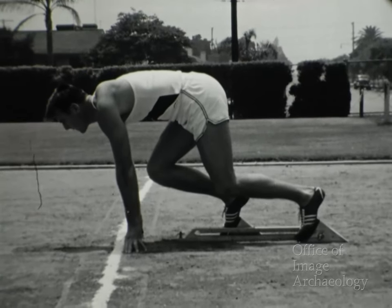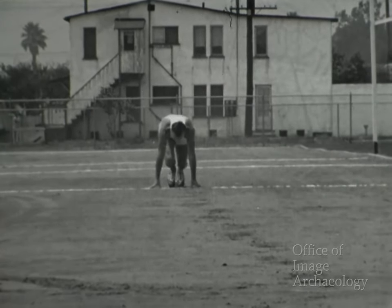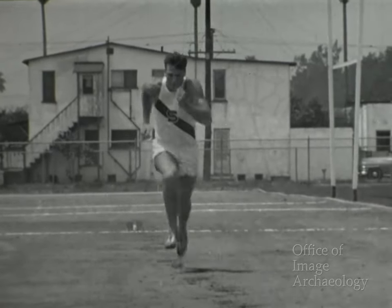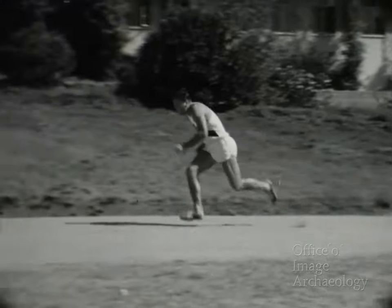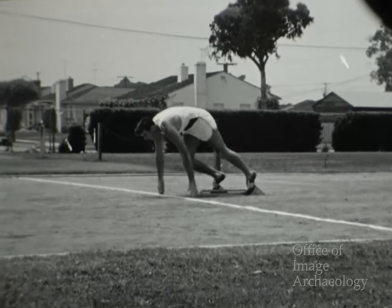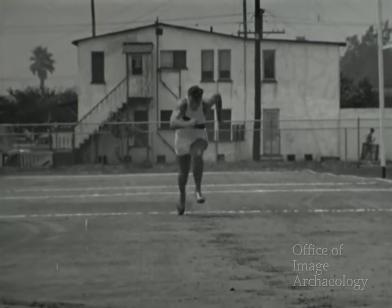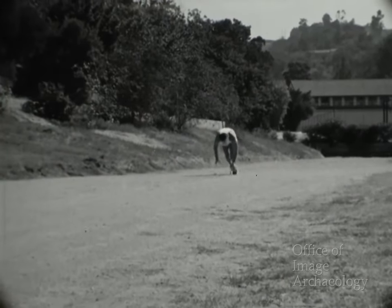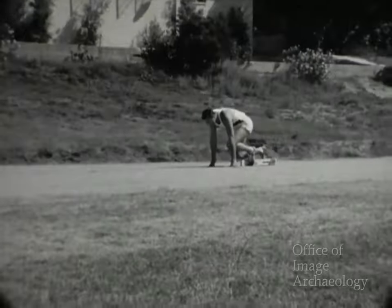Esta es la segunda posición antes de la salida: las caderas algo más altas que la cabeza. Aquí Bob demuestra una salida que vemos de frente. Mueve los brazos vigorosamente para que sea mayor el ímpetu. Observen que sus zancadas son bastante largas, incluso la primera. Aquí vemos claramente el movimiento de brazos. Aumenta el ímpetu y endereza el cuerpo. Esta es su salida normal, con gran elasticidad de las piernas.